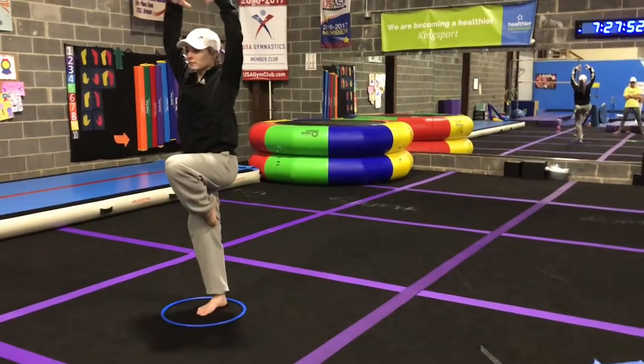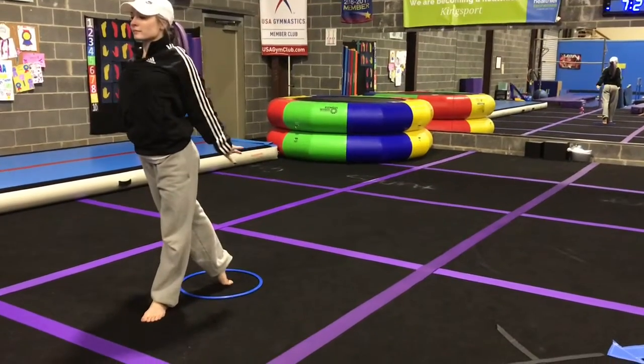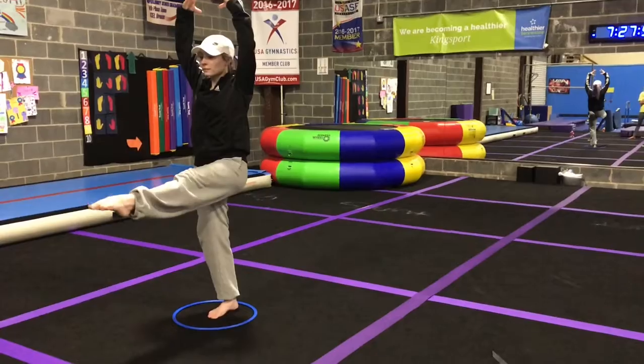Teaching yourself new skills or doing gymnastics at home can be very dangerous. A half or a full turn in passe is a great example of a skill that you can safely work on without the presence of a coach.